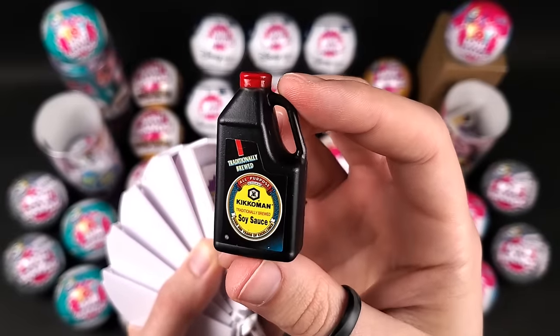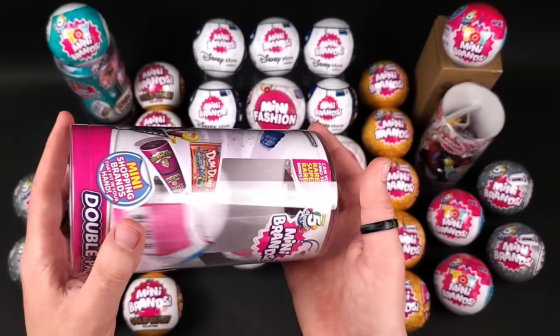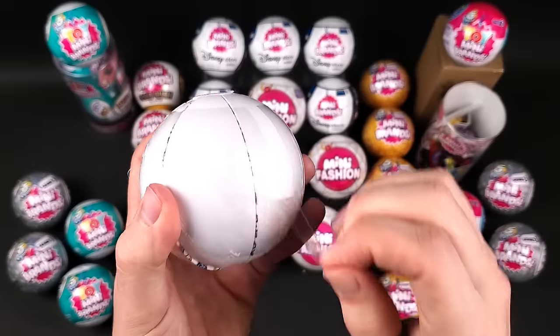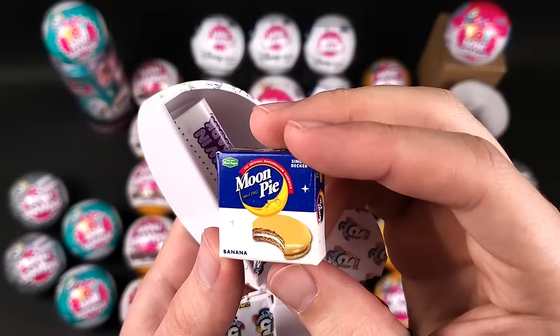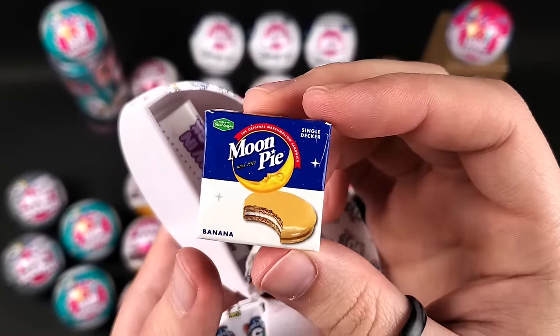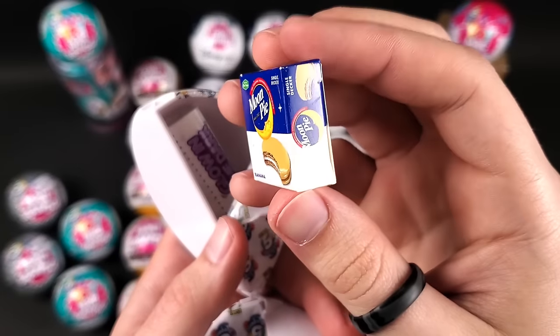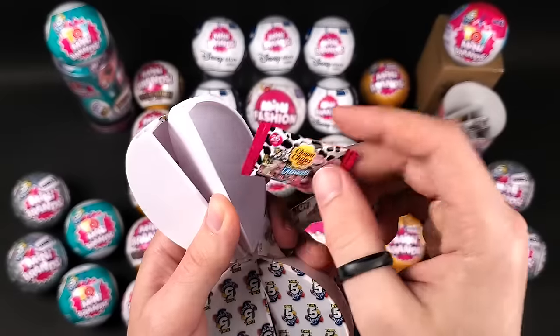All right, this is the last ball from Series 1. We got the Moon Pie — the banana one. I think there's a chocolate one too, and maybe strawberry. And Chupa Chups.